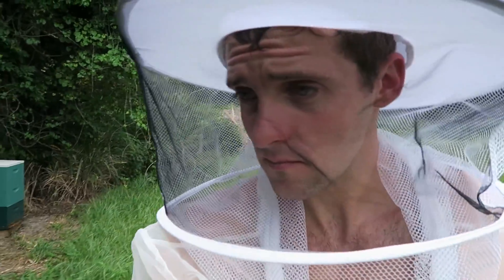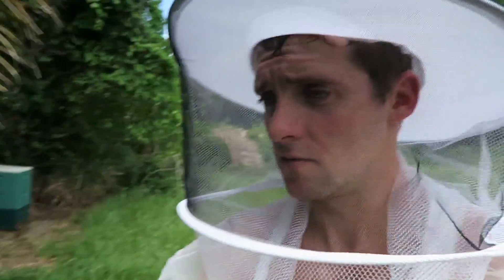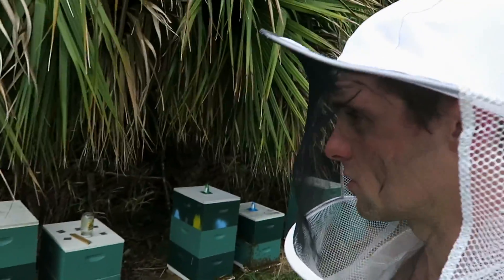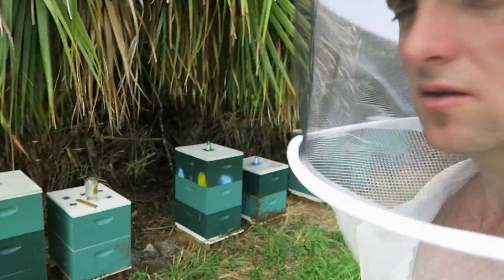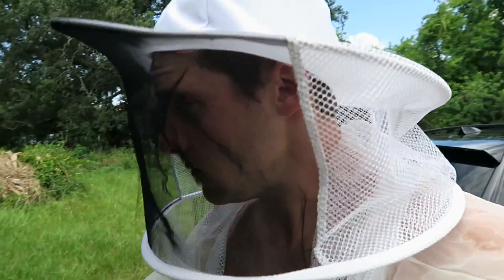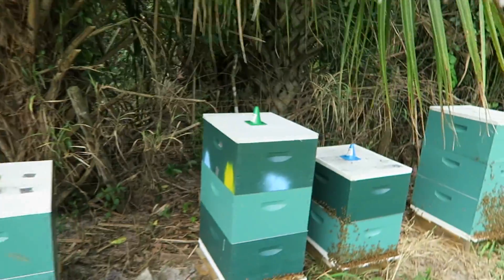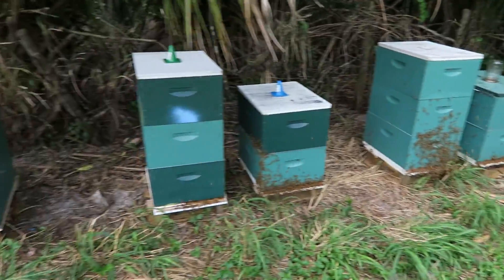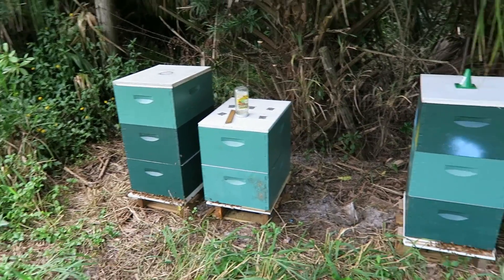Done working here. I installed three queen excluders and checked a couple of other hives — the ones that got a queen excluder one week before — and it seems like they already have a little bit more honey than hives without a queen excluder. Now I'm planning to go to my other location and check how the bees are doing over there.